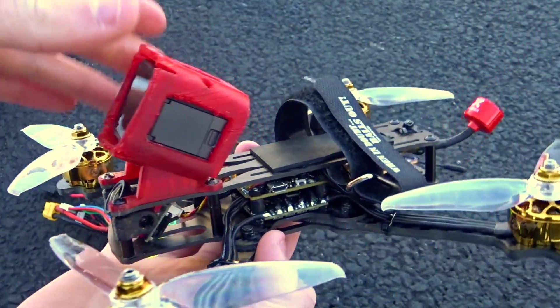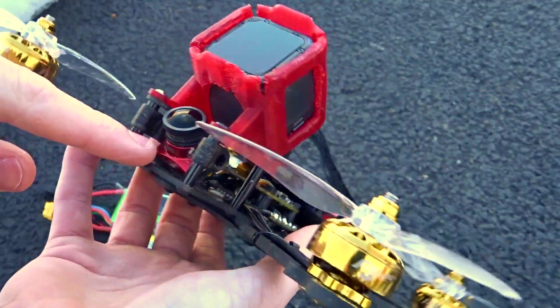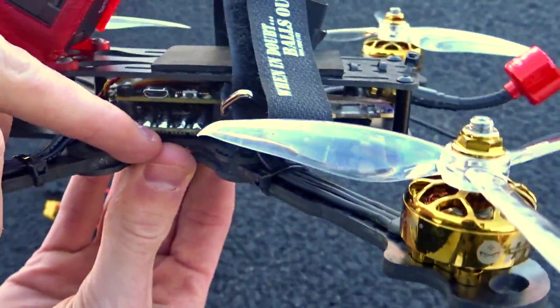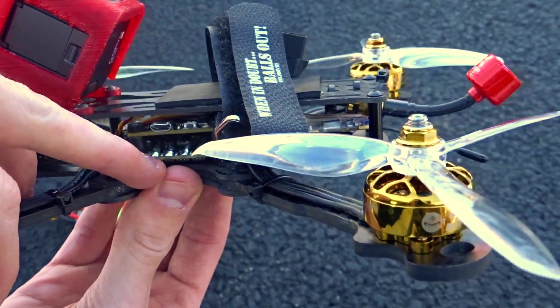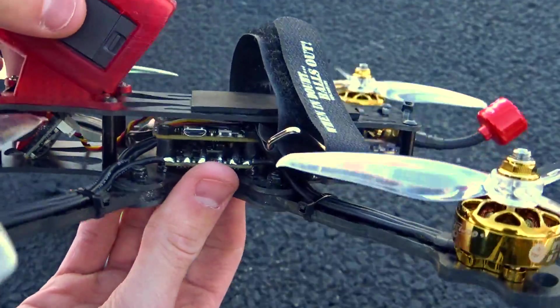Obviously a GoPro Session Hero 5 in a 3D printed mount. For this frame we have the Runcam Micro Eagle up front. In the middle for the ESC we have an Akon AK-32 4-in-1 32-bit ESC.